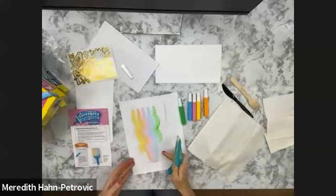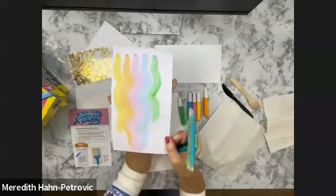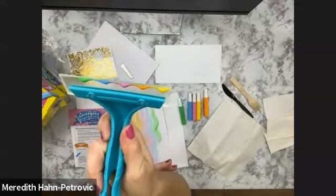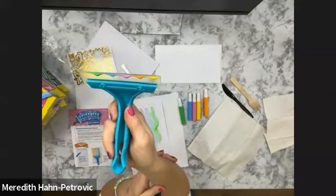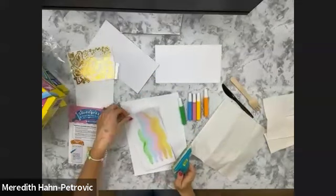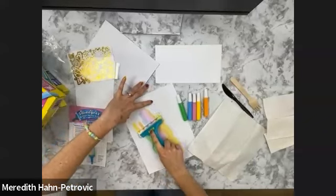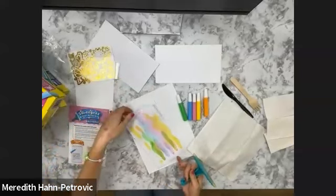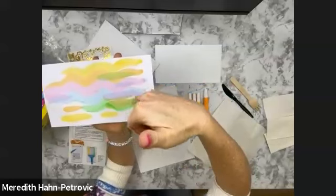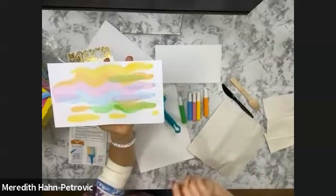That's how easy it is to squeegee. You can see it created these beautiful waves of color. I do have extra paint on my squeegee. With the extra paint, you can always grab another piece of practice paper, or flip your paper over and see what it looks like on the opposite side. Sometimes magical things happen — the pink went over the blue and created a pretty purple, so you get these really cool color combinations.